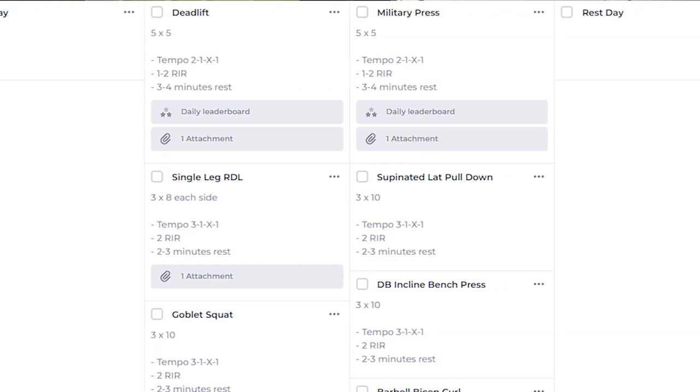Now there isn't much research in terms of cricket-specific bat swing velocity, but thankfully due to the profile of baseball there are plenty of papers on strength training and their effect on bat swing velocity.